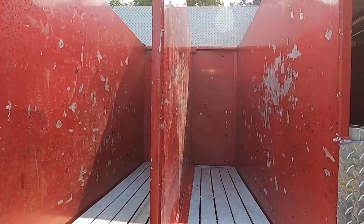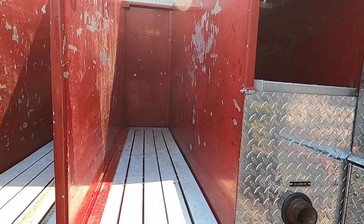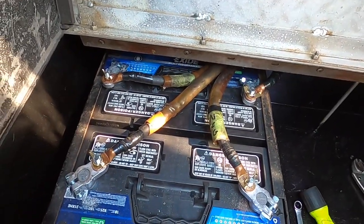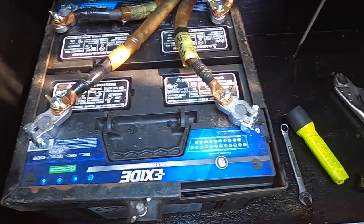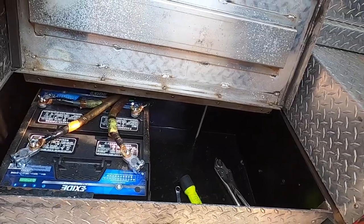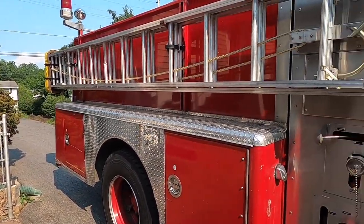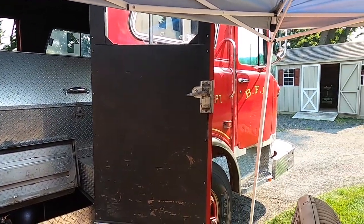We're going to have to clean these beds up a little bit more. The battery box is now done - got the hold-downs, two batteries looking good, all cleaned up and painted. That's it for this episode, guys. The rig's going to be in Northampton, Pennsylvania this weekend. Hopefully you'll see her there. We appreciate you guys watching - have a good one.